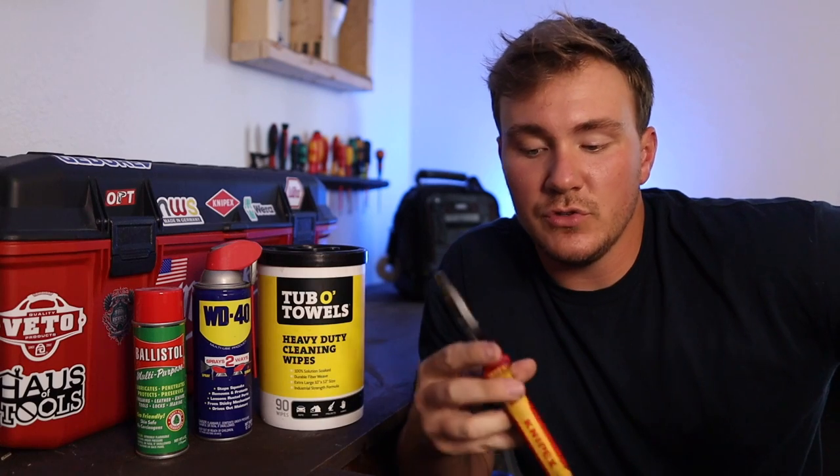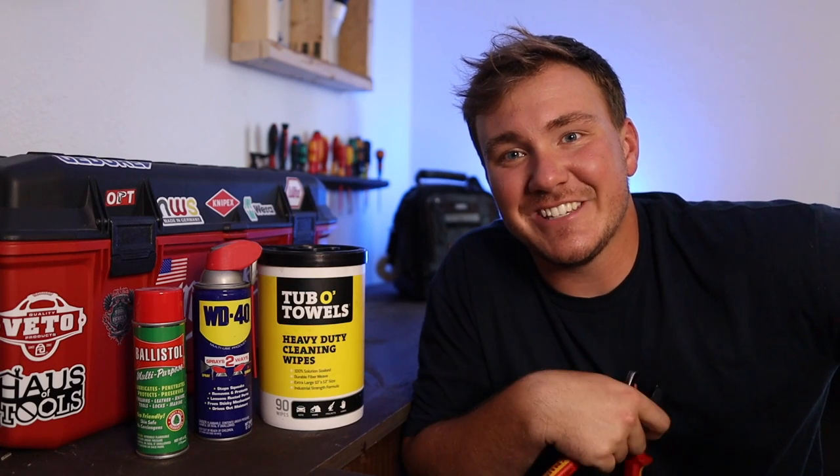So if you're new to the channel, welcome. On American Electrician, we do electrical how-tos, gear reviews, and other sorts of stuff. If you want to know more, check out the channel — go ahead and subscribe if it's something you're interested in. But for now, let's get started.